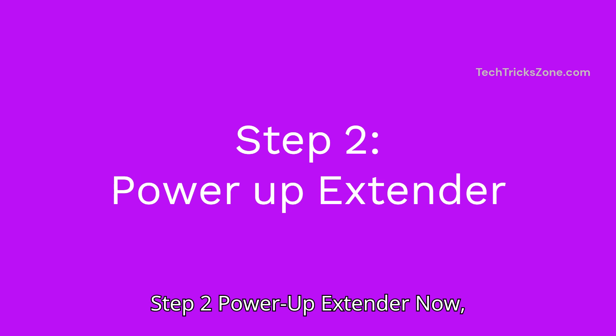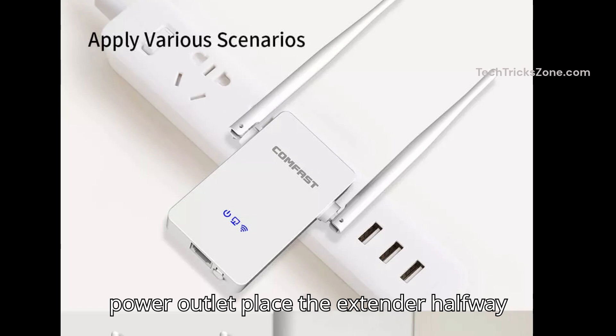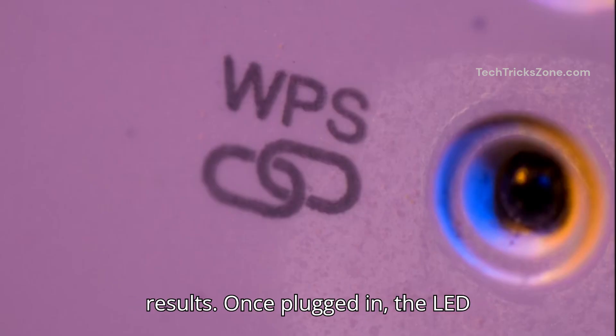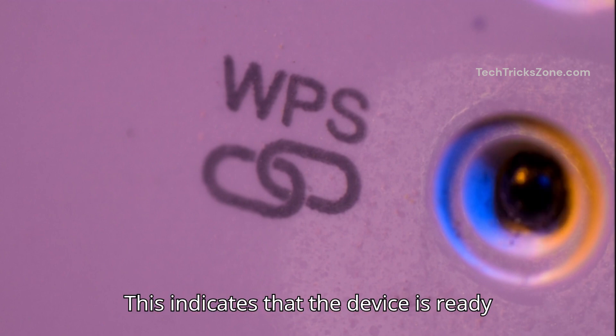Step 2: Power up the extender. Plug the ComFast Wi-Fi extender into a power outlet and place the extender halfway between your router and the dead zone. Avoid walls or metal objects for best results. Once plugged in, the LED light on the front will begin flashing, indicating that the device is ready for setup.